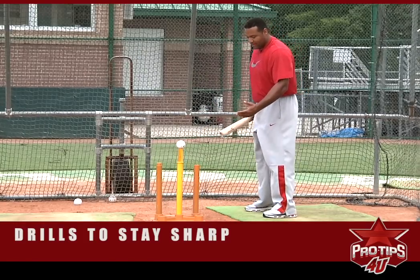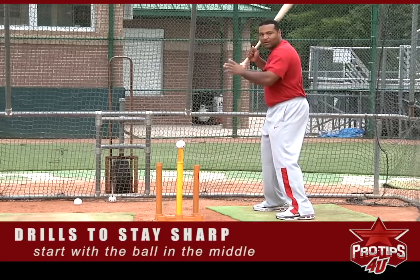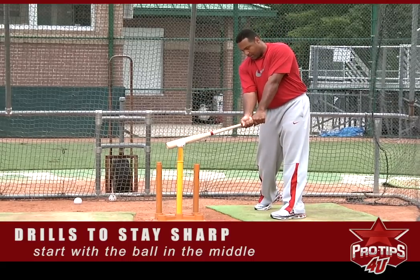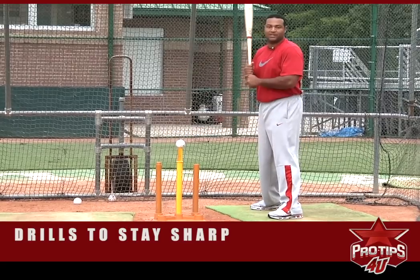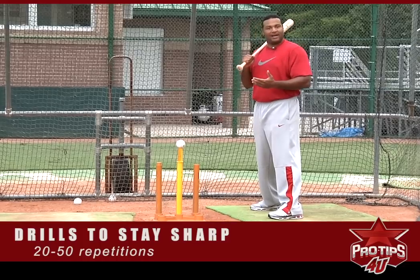When I start this drill, I always start with the ball in the middle, because that will allow me to try to go right back to the box — just right back to the box and staying inside the baseball. I will do 20 to 50 repetitions on this drill with the ball down the middle, all depending on how good I feel that day.